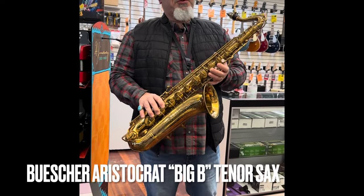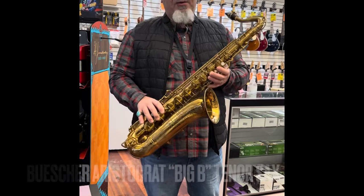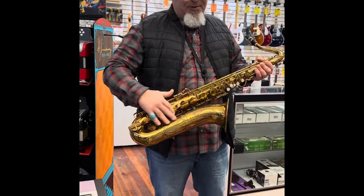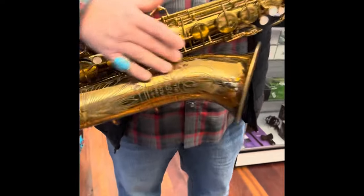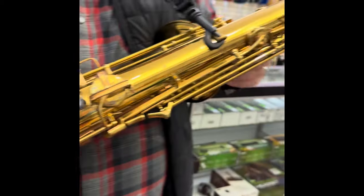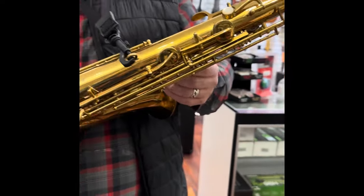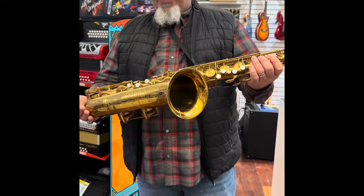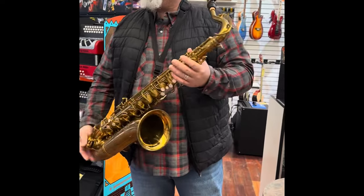Super nice busher, big B — hard to find in this good of condition. Even really good over here on this side of the bell, where it always has problems. The c-sharp mechanism is tight, that's what you always want to look for. The g-sharp mechanism is also tight, and that's what makes a difference on these. It has to be super tight, and it is — it's like new practically.